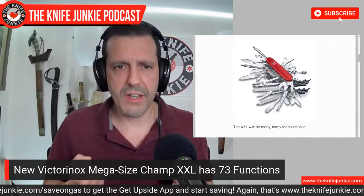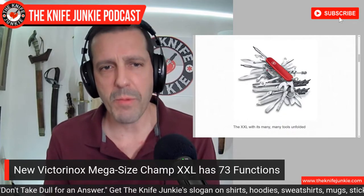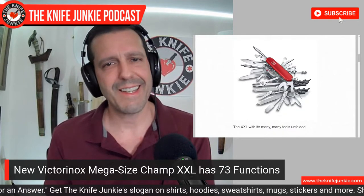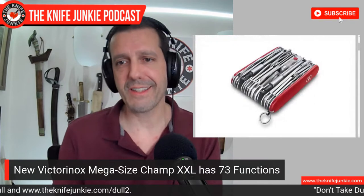Anyway, it comes in a commemorative case. I don't think they're expecting it to be something most people carry — I think it's kind of a curiosity and a really magnificent collectible for that Victorinox collector. So have at it, Victorinox collector.